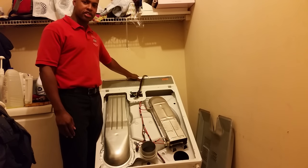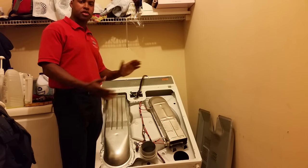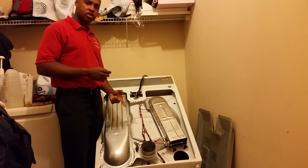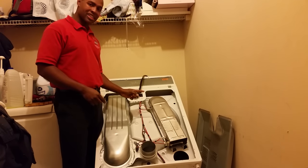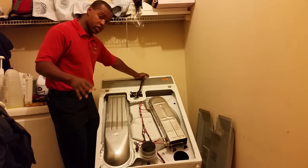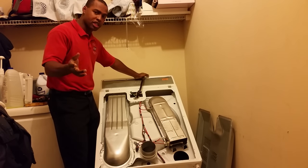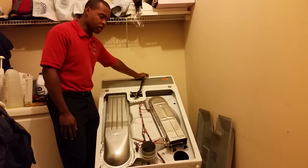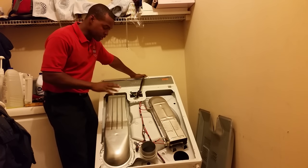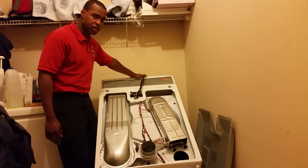Hey, welcome back. This is Reggie, the washer-dryer repair nerd. We're covering a dryer today. The symptom is if you have a dryer that turns and spins and does everything it's supposed to do with the exception of heat — if it doesn't get hot at all. This video is for if you have a dryer that turns and everything it's supposed to do except get hot, like it's completely cold inside. I'm going to show you how to fix that.